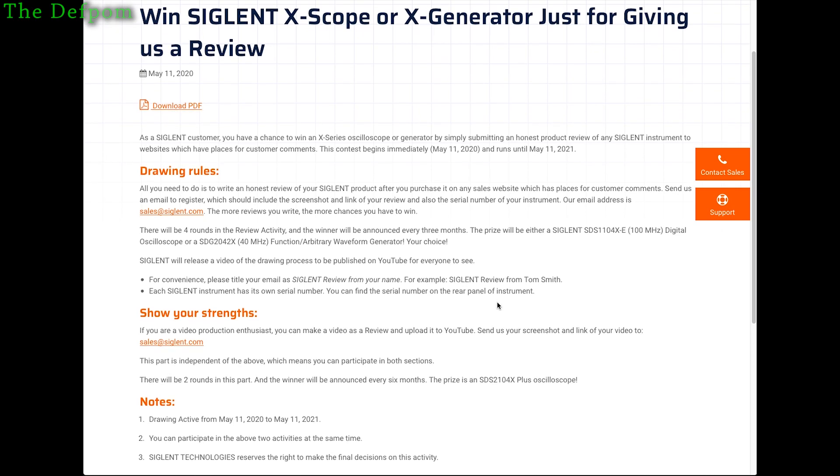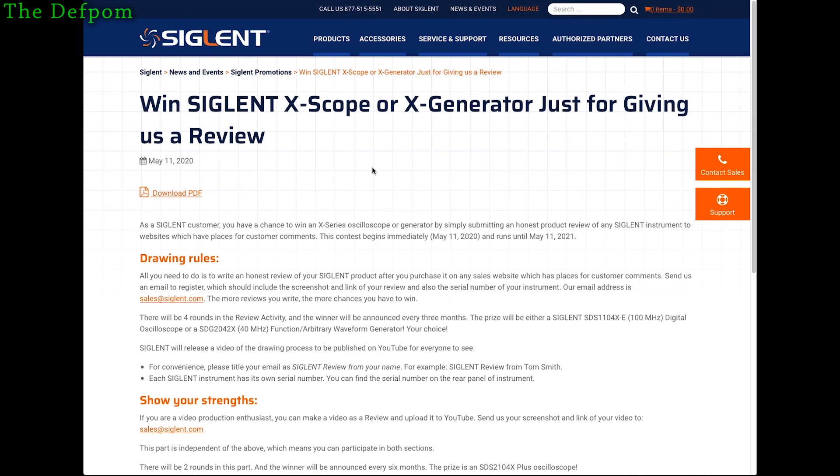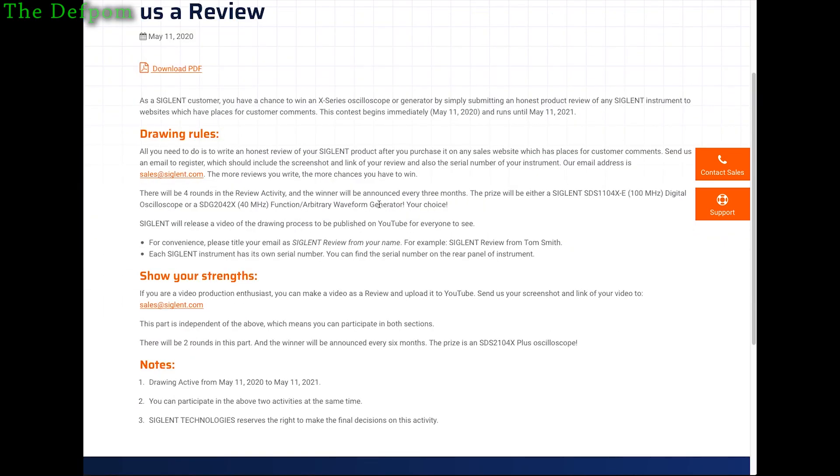Good luck to you — definitely go and check it out. It's only on the Siglent North America website, so there'll be links down below in the description. I'll link straight to it, and then you can go and have a go yourself and maybe get lucky.